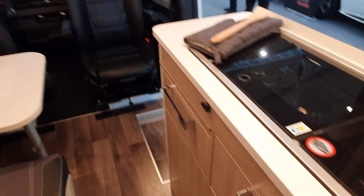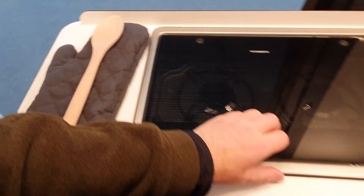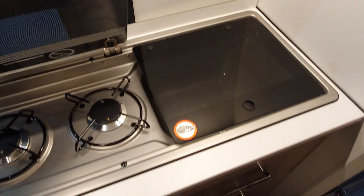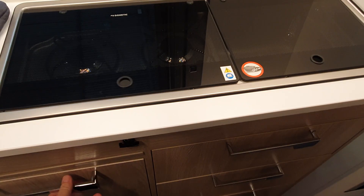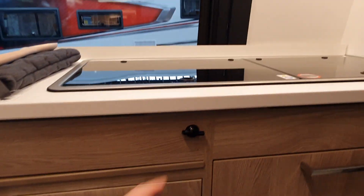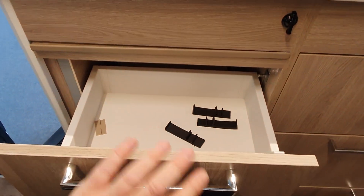In the kitchen we have two burners, a grill, and the sink — nothing particularly unusual. That's a Dometic kit. Underneath we've got storage, though I can't open it because there is a central locking device — there we go.